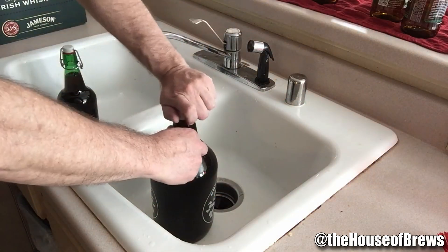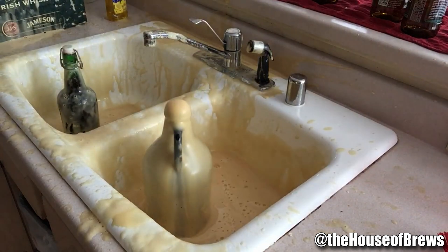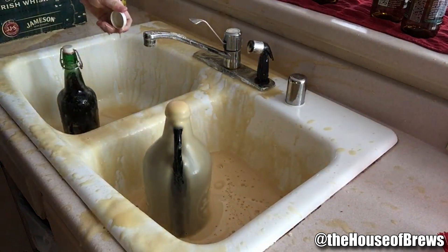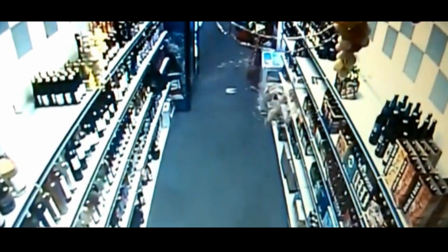And this bottle of beer explodes while just sitting on a shelf. My wife is not going to be happy about that.